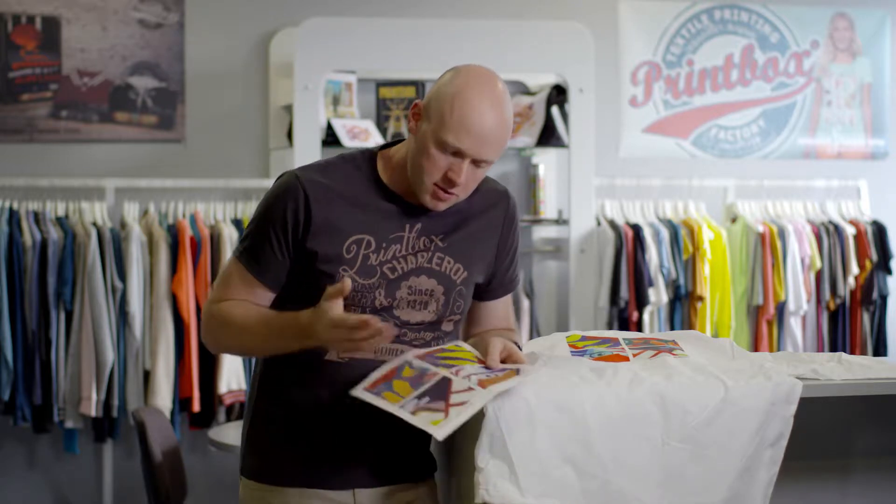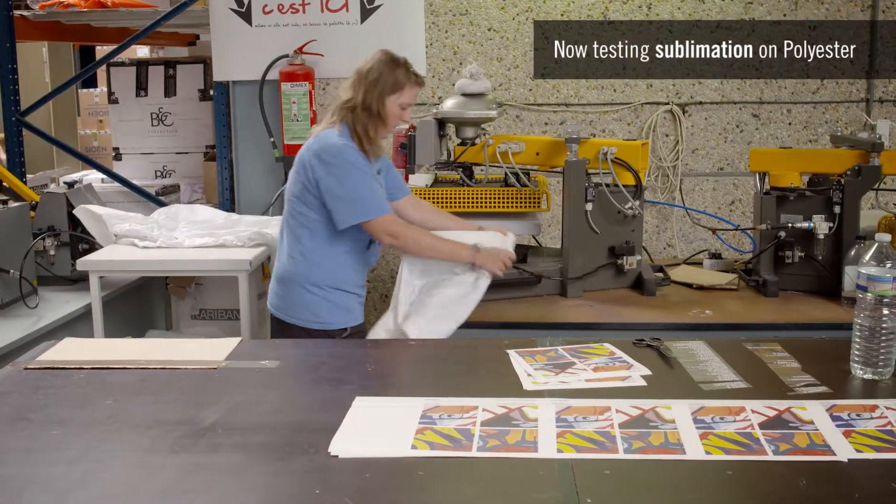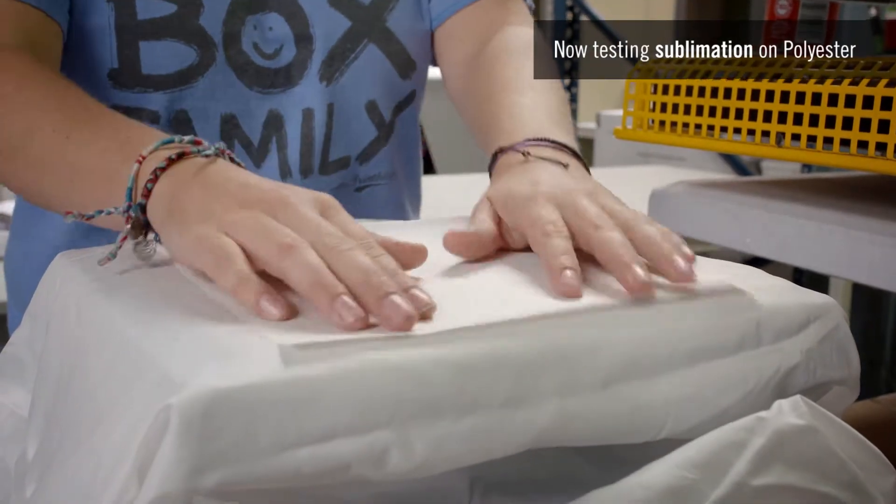As a reminder, sublimation printing consists of printing a design onto special paper with an inkjet printer. Once the design has been printed, we use heat to transfer it onto the fabric. The transfer is carried out by means of sublimation,